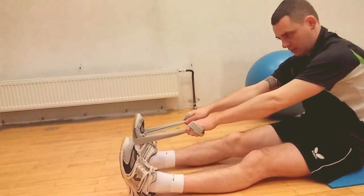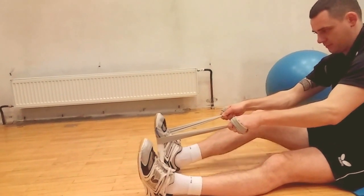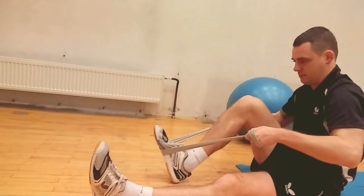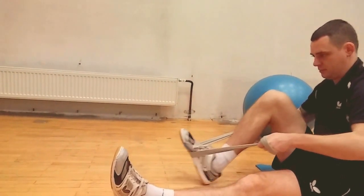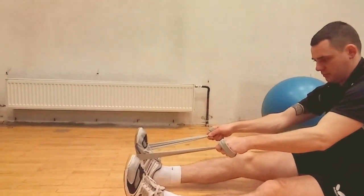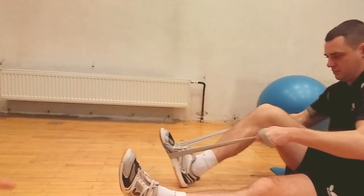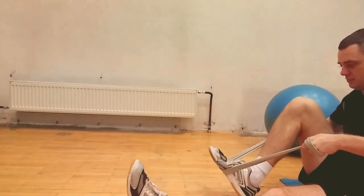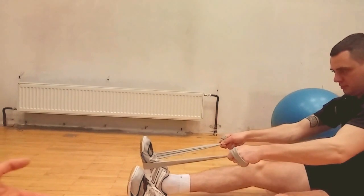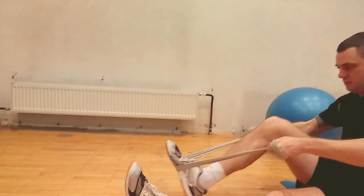Now David is performing eccentric contraction. David's hands represent an outer force, while his inner force is just his leg. He tries to maintain extension of the leg, but the outer force — the hands — pushes into flexion. Because he is pushing into extension but the hands are stronger, this is eccentric contraction of the quad muscles.